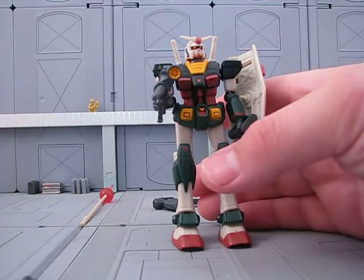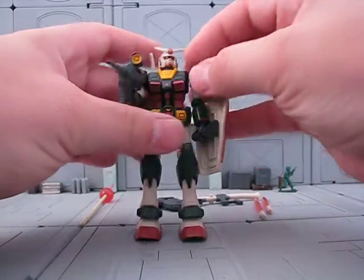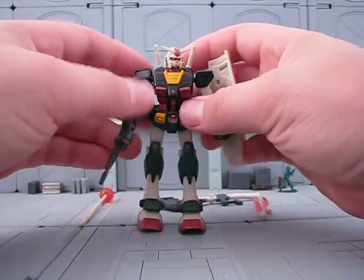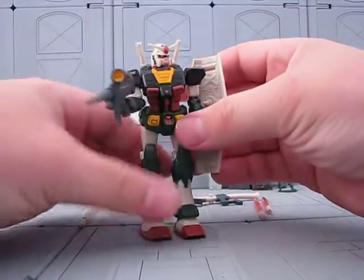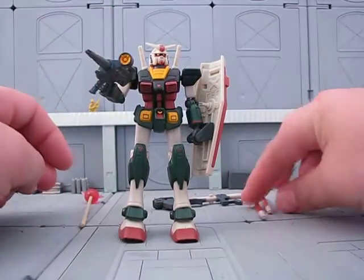I have a review for all the variations of this, except for this one, which is why we're doing it today. So this was the US release — basic RX-78-2 version 1 in a different color scheme. There's no unique weapons or anything like that, but I feel like the black is really cool. It's kind of a more realistic color scheme.